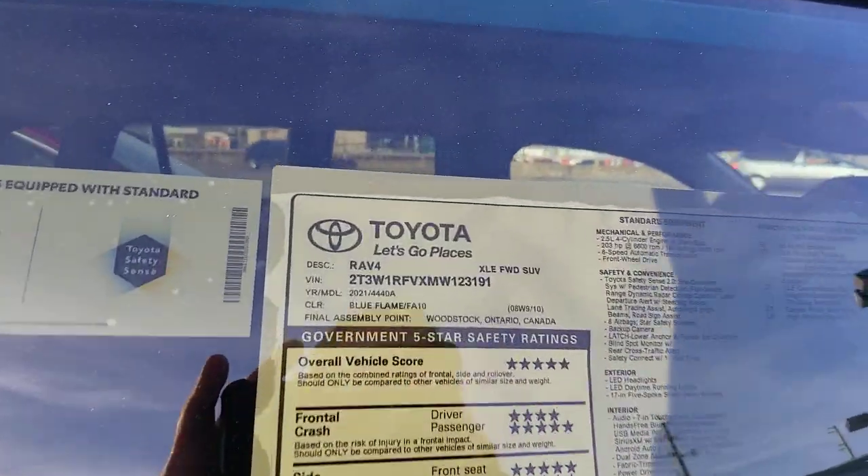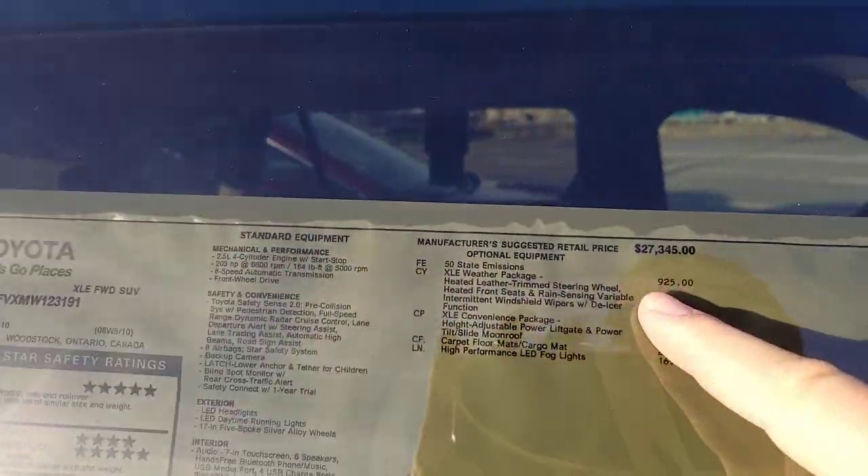But for purposes of this video showing you your winter weather package, that is it. Now, people have asked me: does the winter weather package include the rubber mats? It does not — the rubber mats are their own line item. They're called all-weather floor mats. This particular one actually has carpeted mats, so it has the winter weather features but carpeted mats.